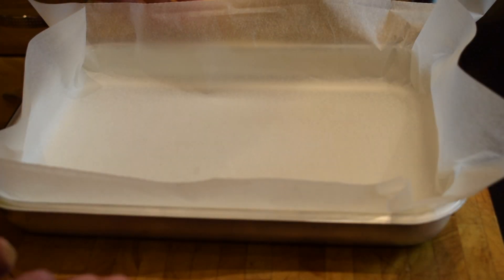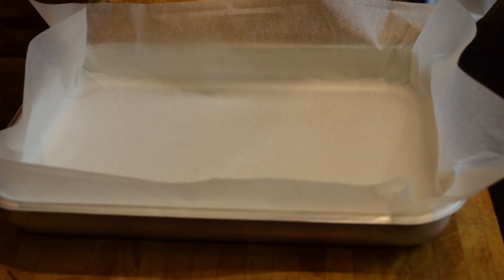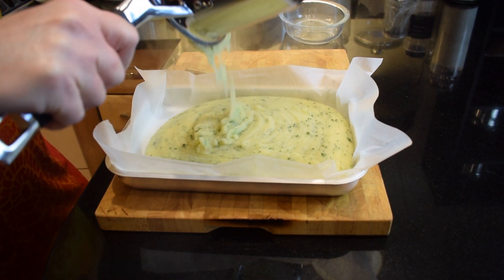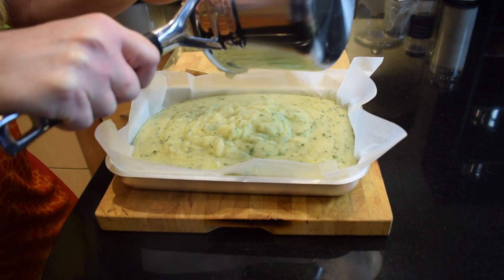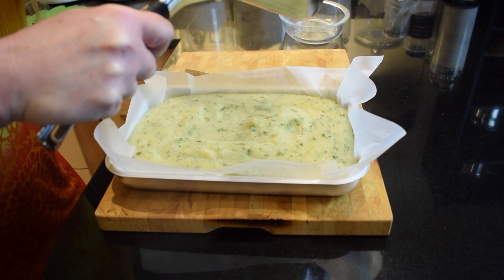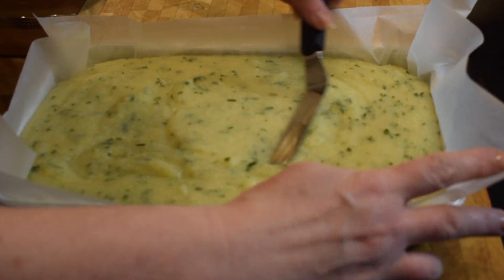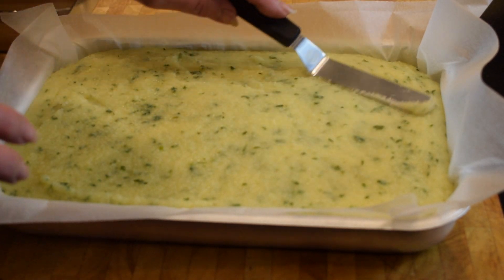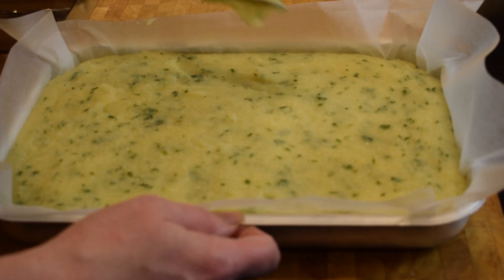Now we're going to pour the polenta into a parchment-lined baking tray — this one is 30 by 20 centimetres. Pour all of it into the tray, every bit out of it. If you use a bigger tray they will just not be as thick, but that's not that important. I picked this smaller tray because I like them to be really chunky. Now just quickly smooth it out with a knife or an offset spatula so it's nice and even — do it immediately as you pour it in.